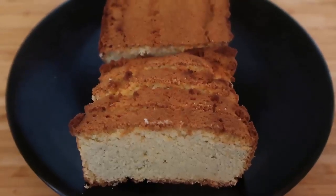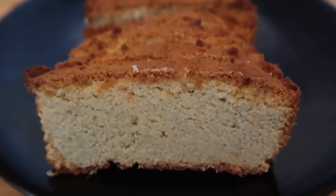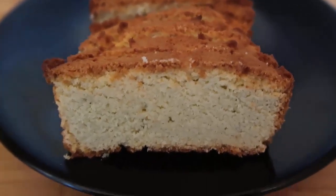Hello and welcome back to my channel. Today I'm going to show you how to make this light and lovely coconut flour bread that's low carb, keto, gluten free, and paleo — it's just a perfect bread.